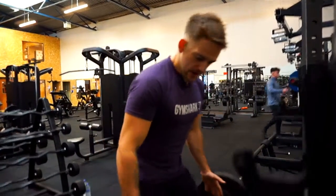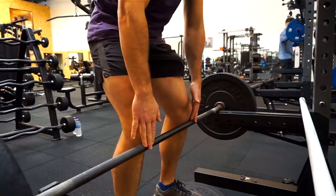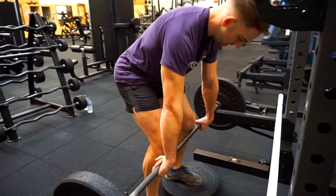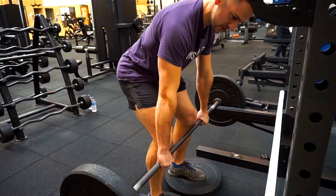So firstly, set yourself up in a rack where the bar is just below knee position. You want to be gripping the bar but not allowing your wrists to bend either way. You just want to have a nice neutral wrist position.